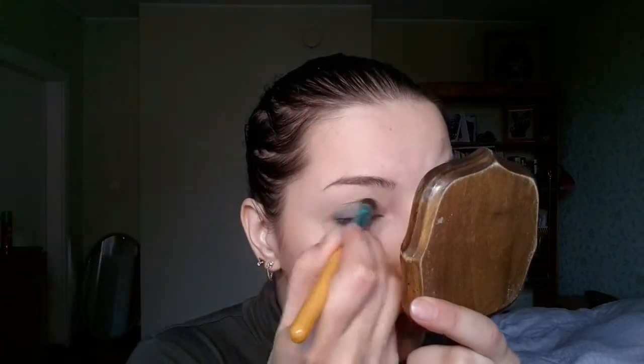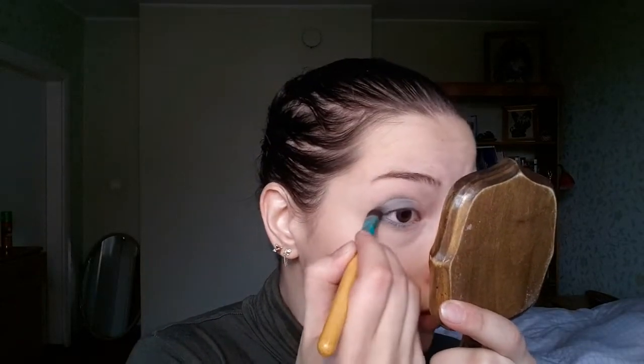Just patting it on the outer part of my eyelid. Now going into one of my brushes — the half flat, half fluffy one — going back into the same green color, buffing it out into the crease line and also going beneath the eye on the lower lash line, getting a nice smoked-out look on the whole eye.